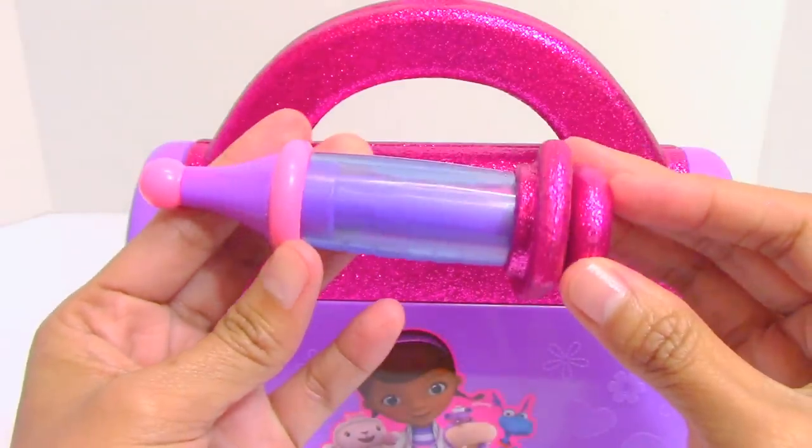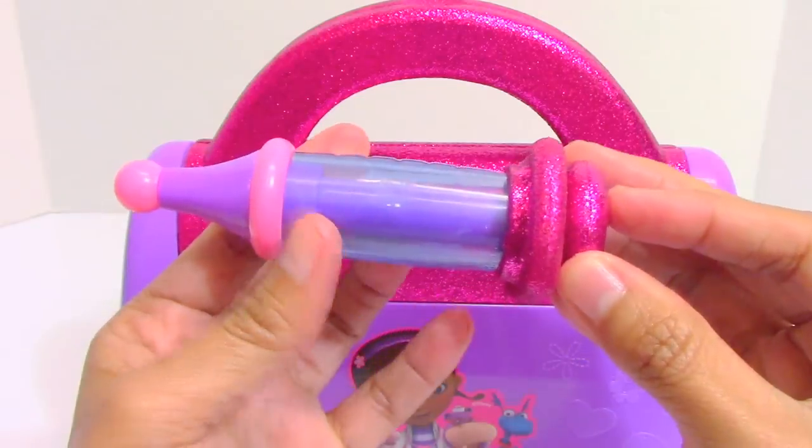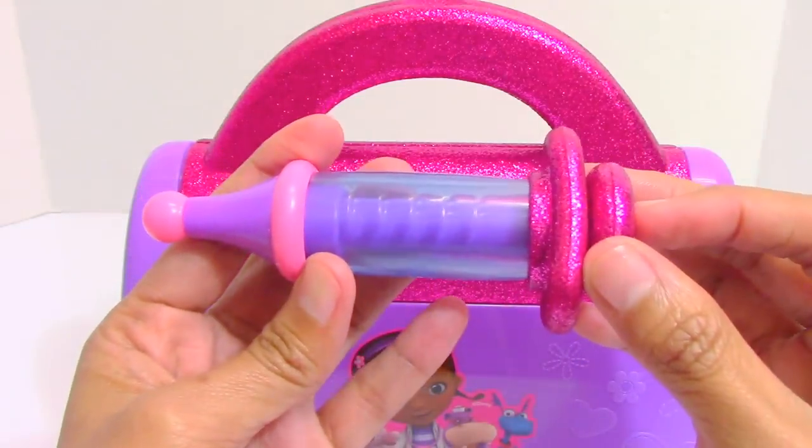This is the play syringe. We can use this for pretend injection.